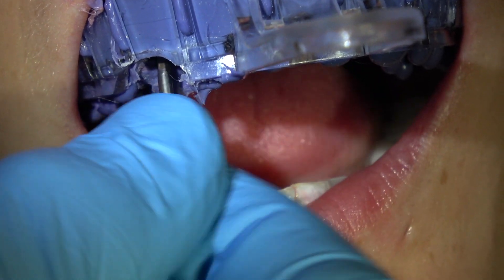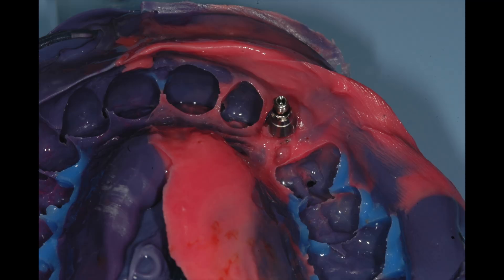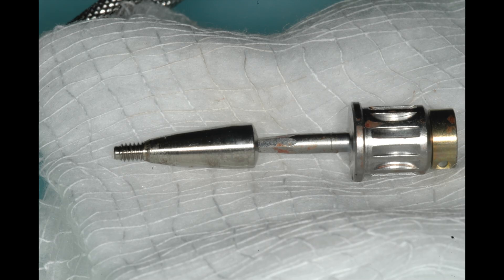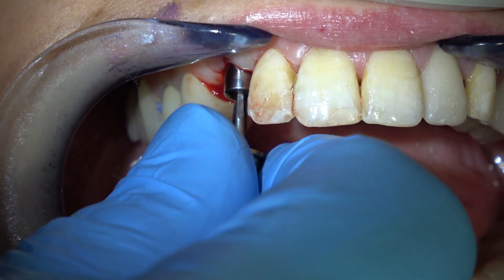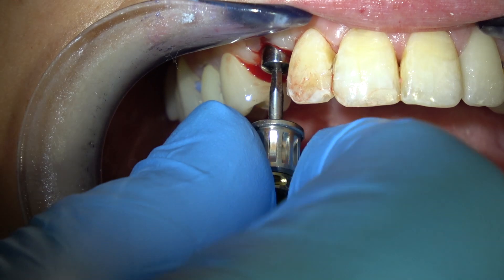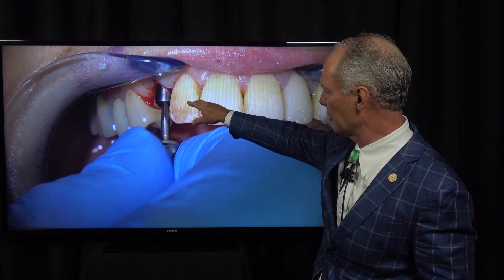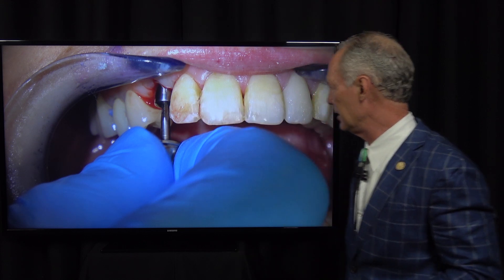Here's the impression coping in the hole. I'm going to remove that little bit and then unscrew and loosen the impression coping. Now I'm going to place the healing cap. You want to be sure that the healing cap places pressure on the soft tissue — that it's a little bit wider than the orifice between the gingival crest and the implant.